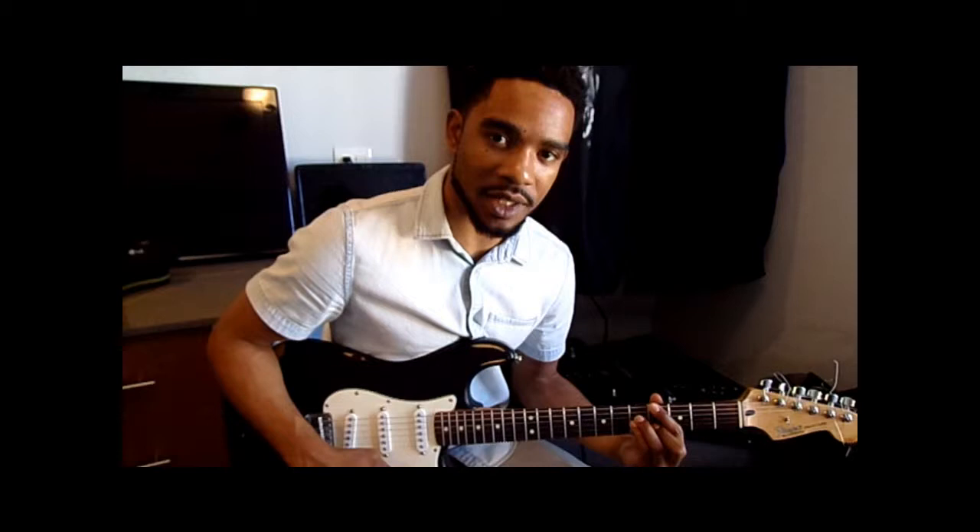Hey, welcome back again. Patrick Haggerty here, thank you for visiting. Remember to subscribe — hit that red button. I'm going to give you another lesson, a classic from the matriarch of this neo-soul thing, the innovator, the pioneer — Erykah Badu's "Window Seat."